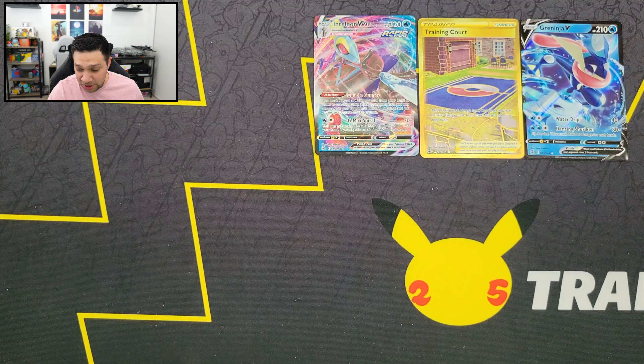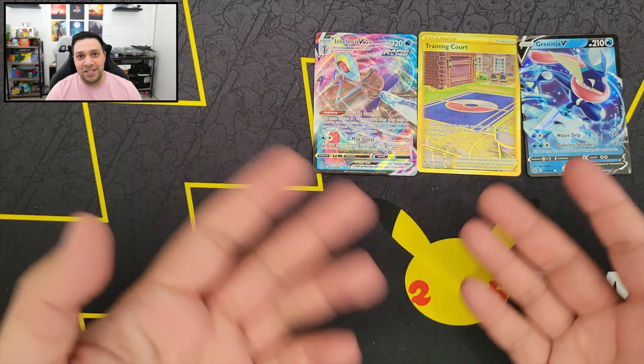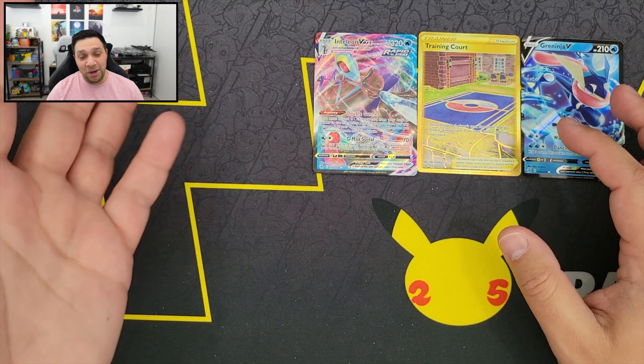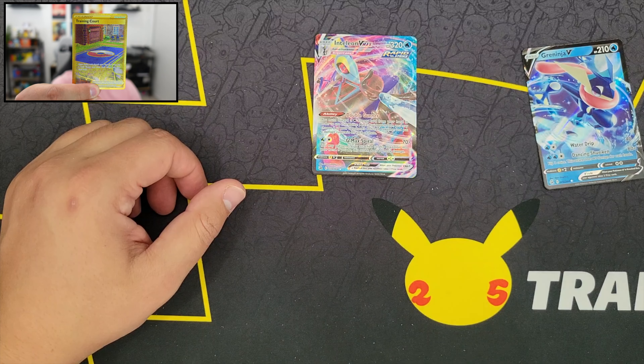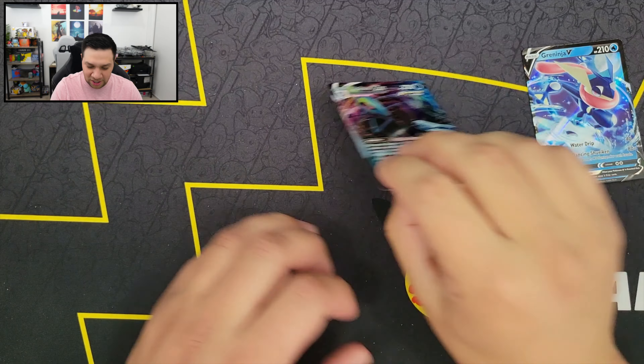So yeah, honestly we did pretty well today. But our regular retail ETB definitely did better for us than the Pokemon Center ETB, which is a little bit surprising just because there are 10 booster packs in that one. Biggest hit for today is definitely this gorgeous-looking gold Training Court card right there. I also really do like the Inteleon VMAX, and of course we got the regular Greninja V. I do have a booster box coming shipped to me, so hopefully I'll be able to rip that soon. Until next time, you guys have a wonderful day. Thanks, bye!